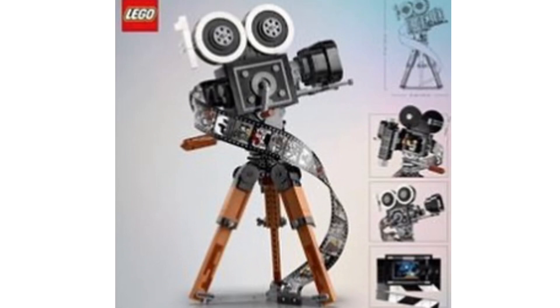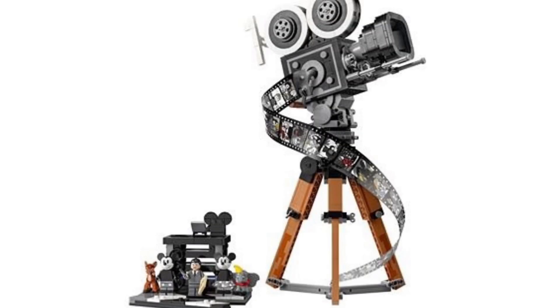The camera build looks absolutely incredible — the detailing on this thing is phenomenal. I love how on the top of the camera they've got the 100 logo, which is just phenomenal, and they also have the tape coming out with all the images on it. You can actually wind the tape back into the set as well, which is really cool. It does come with minifigures — we knew we were going to be getting a Walt Disney minifigure, but it also comes with some other figures we'll take a closer look at in a bit.